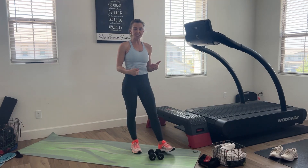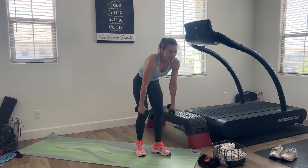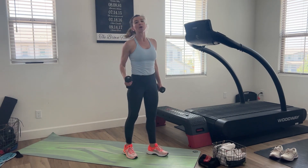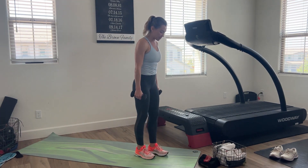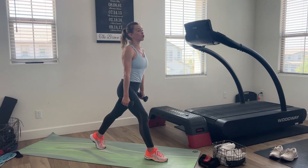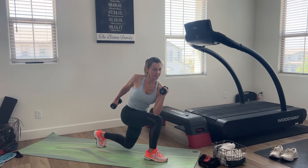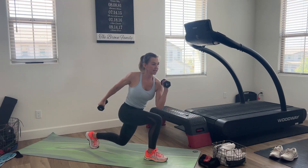We're starting in a split squat position with some dumbbells. We're doing a standing twist. You can do this with one, two, three, or four — up to 12 pound dumbbells, however strong you are. That's where you're going to start today. So you're going to get into a split squat position, then twist across your body, then stand and twist in the opposite direction. We're going to go 10 on each side.